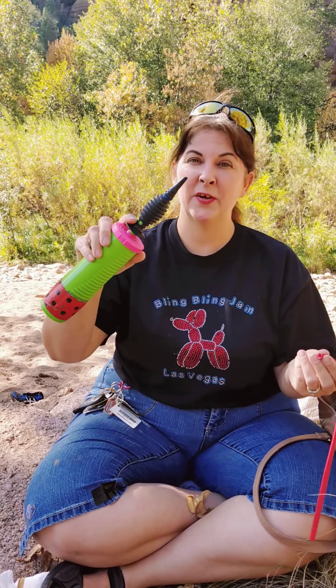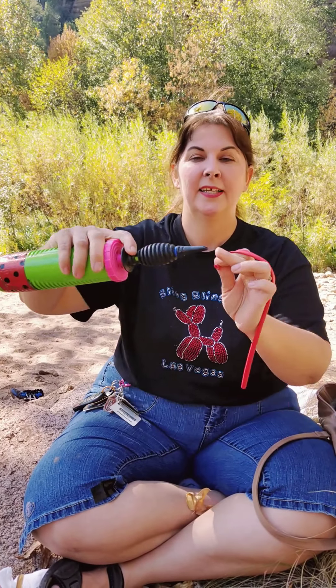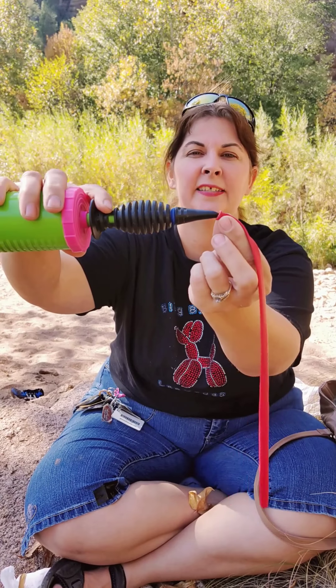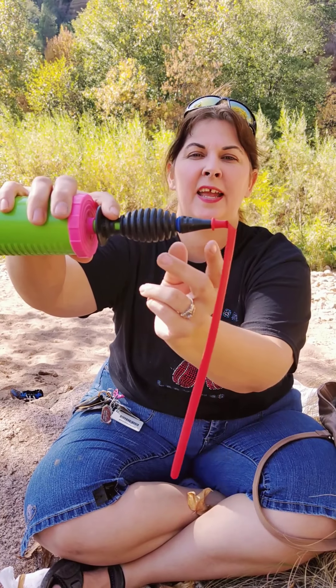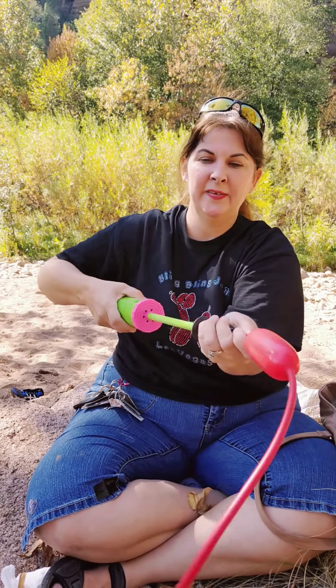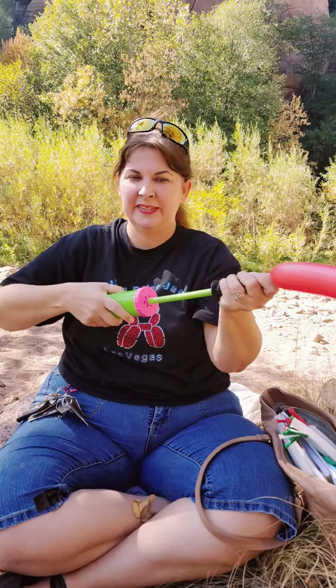Now once you have your good balloon you can take your hand pump. There's the tip. You want to slide the nozzle onto the tip and then pinch. And while pinching you pull it out and in, out and in, out and in. That will inflate your balloon.